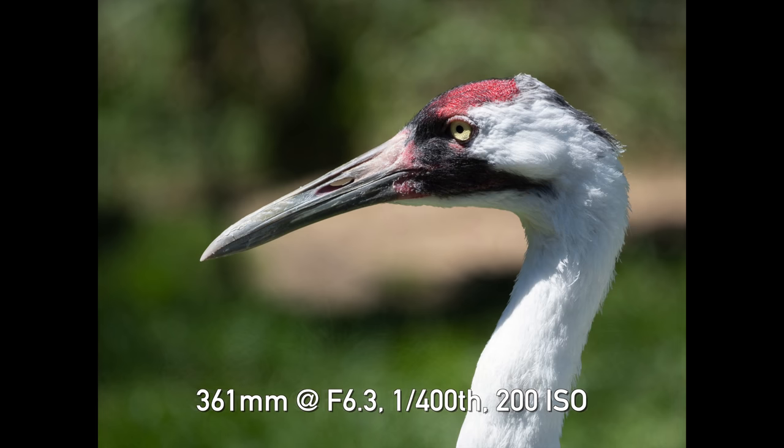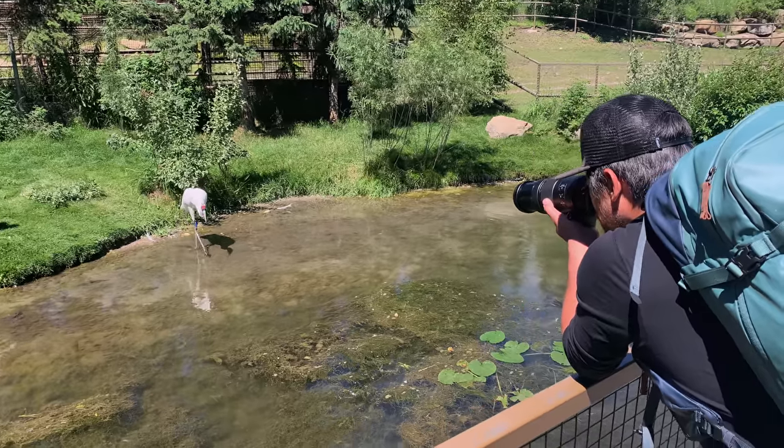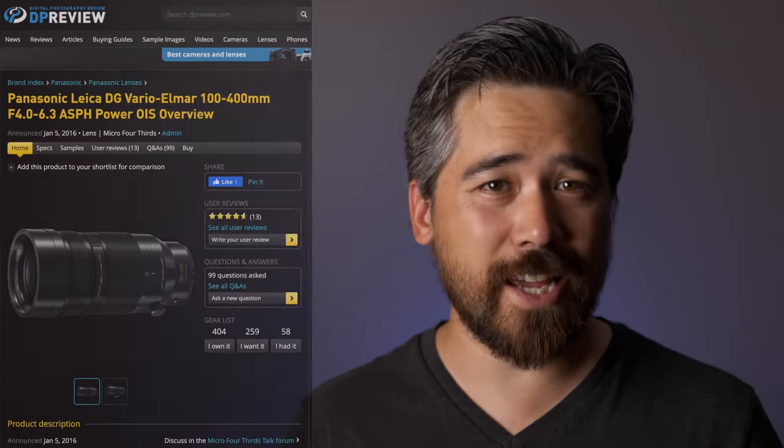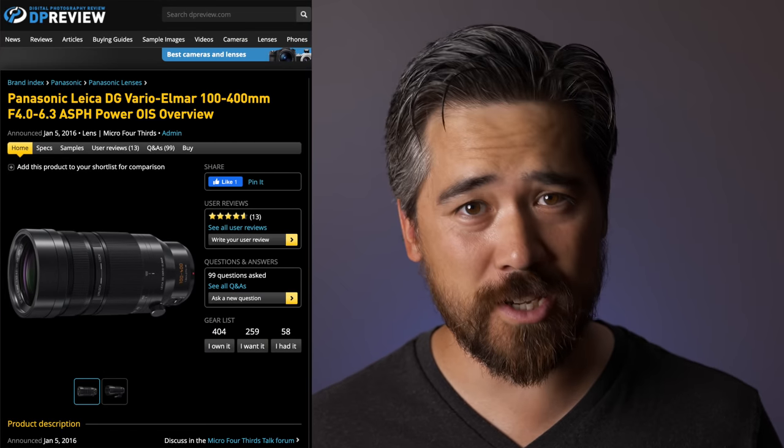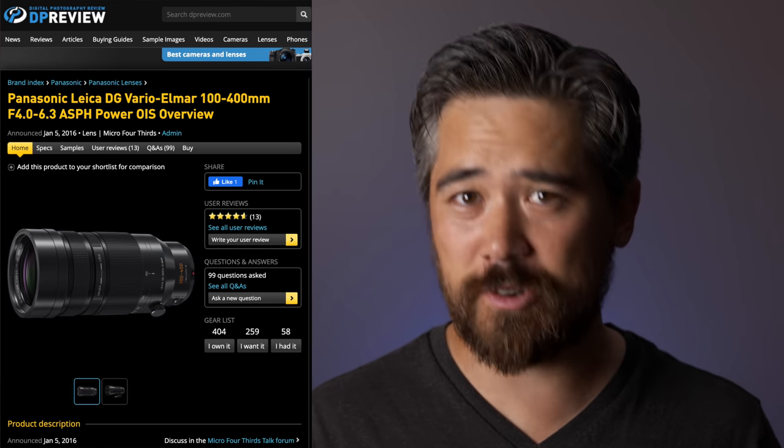Rather than traipse through the woods hoping to see some wildlife, we thought we'd cheat a little bit and hit the Calgary Zoo. Before we go further, it is worth pointing out that Panasonic has had a similar compatible lens on the market for quite some time — they have a 100-400 which is also rugged and weather sealed.